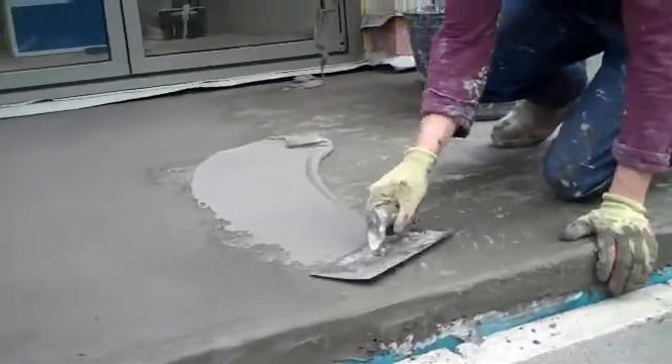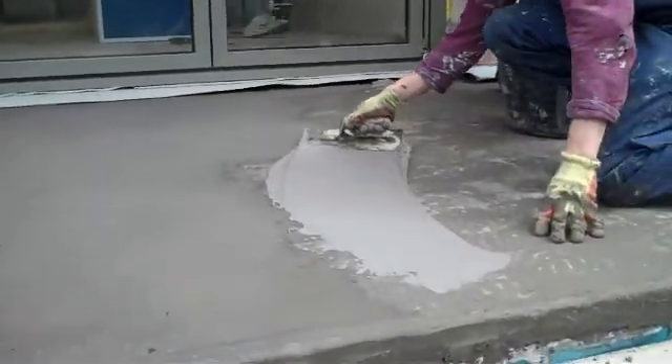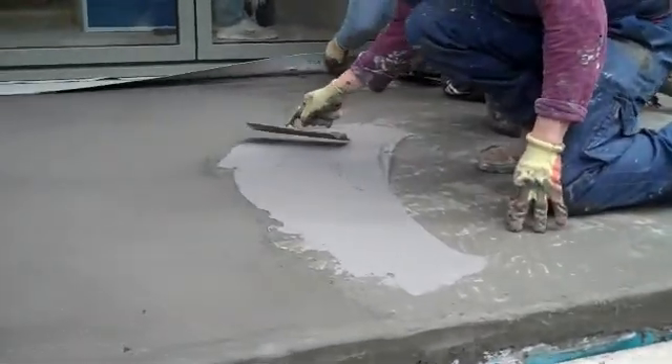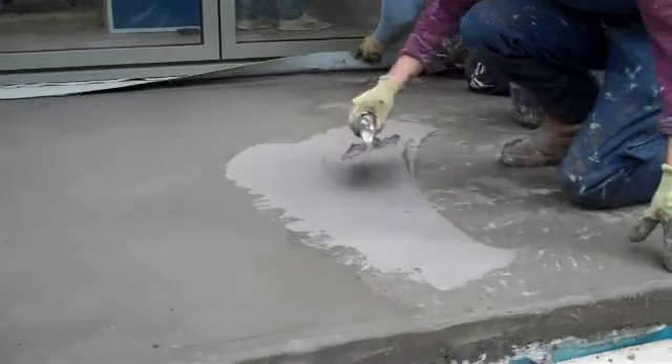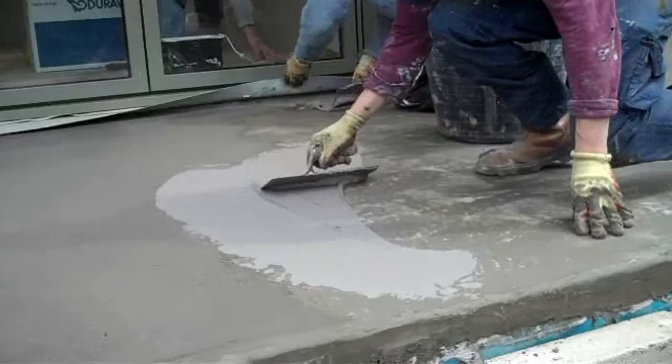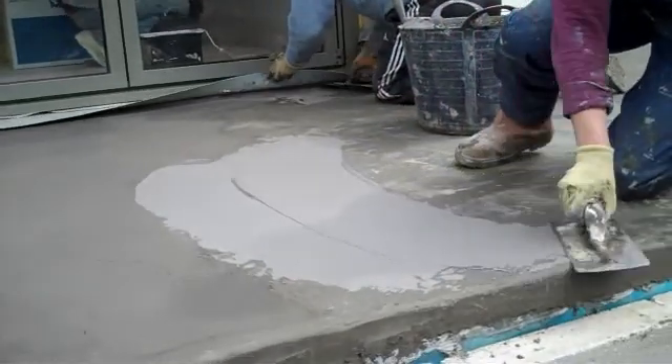Here we are, it's ready to be BB75E — the elastomeric version of Vandex — this is to remain flexible on this structural deck. You can see it's lovely and easy to spread around, not too thick, maximum thickness of 2.5mm per coat, two coats, and an overall thickness of five at the most.